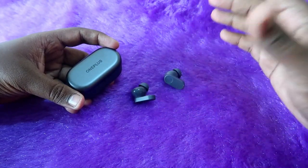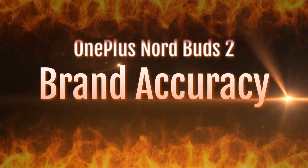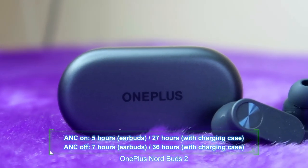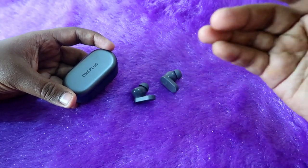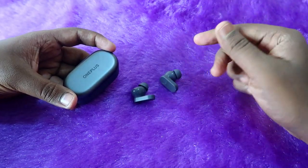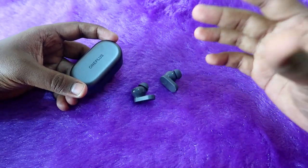That covers the playtime in different conditions — ANC on, ANC off, and varying volume levels. Regarding brand accuracy: OnePlus claims 36 hours of total playtime at 50% volume with ANC off. In our testing at 60% volume, we actually got 37 hours total with the case — exceeding the brand's claim by more than one hour. So the brand accuracy is 100% on the OnePlus Nord Buds 2.